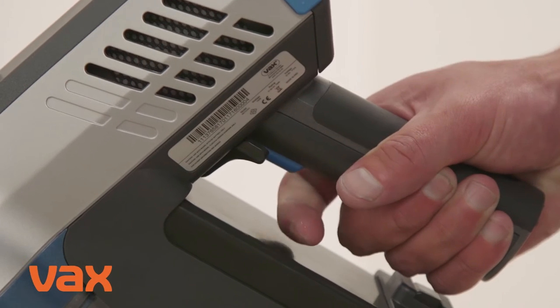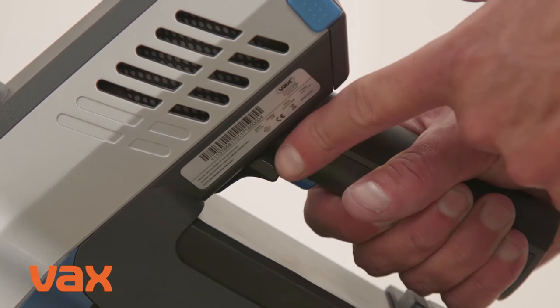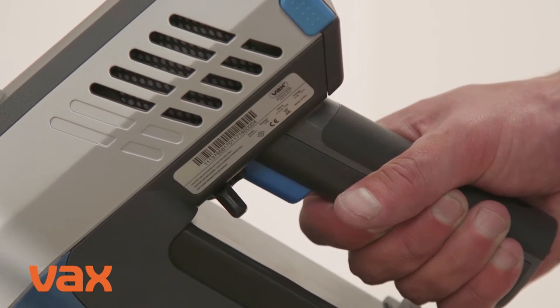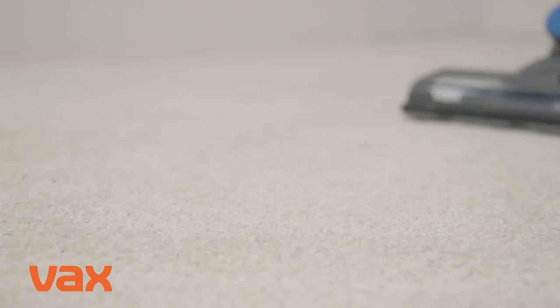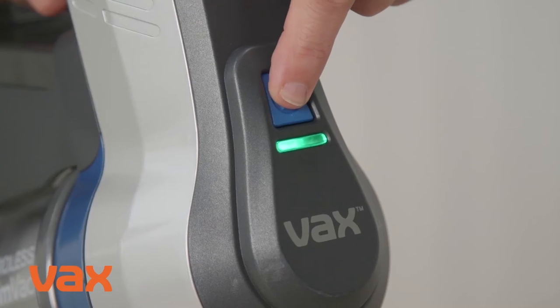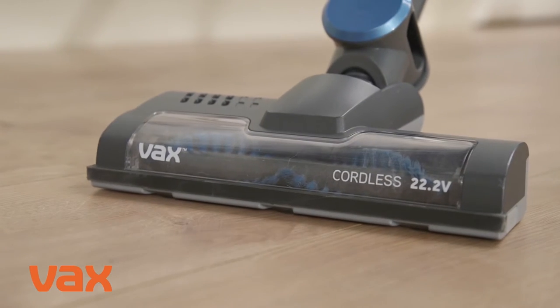To change this setting, push the latch away from the trigger to unlock and release it. Press the brush bar's on-off button to activate it, repeating this process to deactivate it. For best results, the brush bar should be switched on for carpets and off for hard floors.